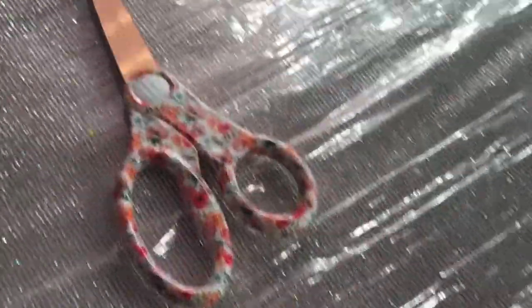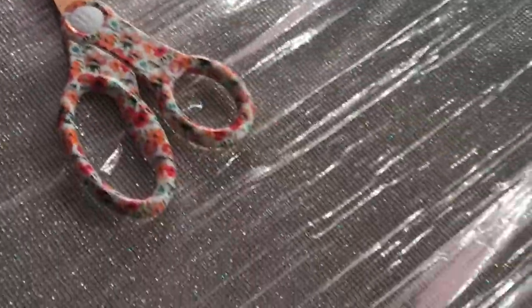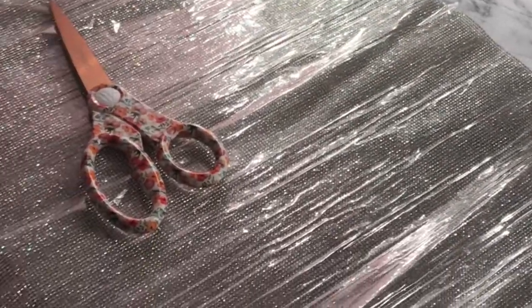You're going to want a skirt — it doesn't have to be silk, but mine was because that's what the picture showed. You're also going to need a crystal panel — I got mine from downtown L.A. — an iron, and some scissors.